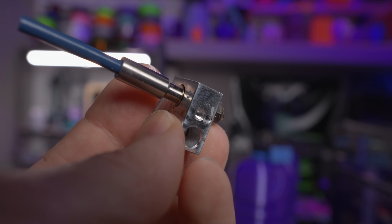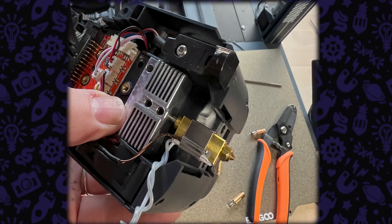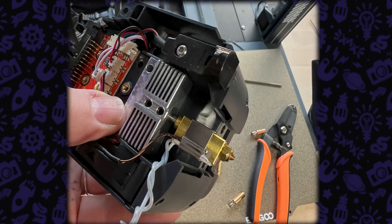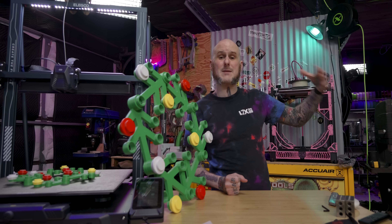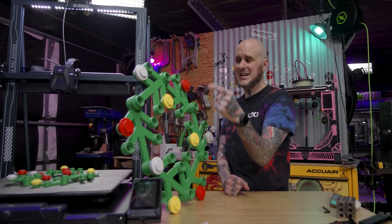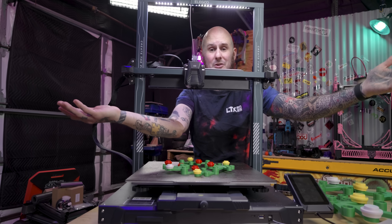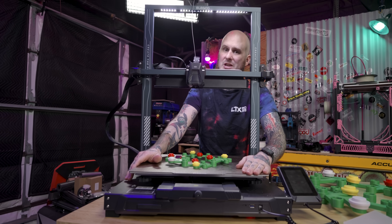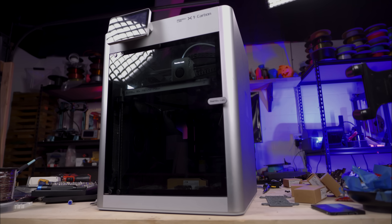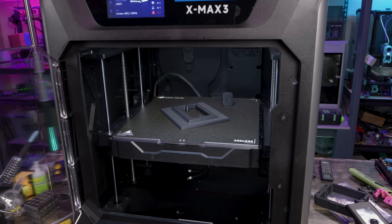The hot end on the Neptune 3 Max was absolutely anemic for such a big machine. This one is a significantly higher flowing design and it is all metal, so I can print materials like I like to print, such as ABS and ASA, on this machine — if it wasn't for the fact that this is a wide open bed-slinger design, so those materials that are prone to warping really don't stand much of a chance on here. Most of the machines I usually run these materials on have their own enclosures to retain heat and to cut down on drafts causing the parts to peel and warp off of the bed.